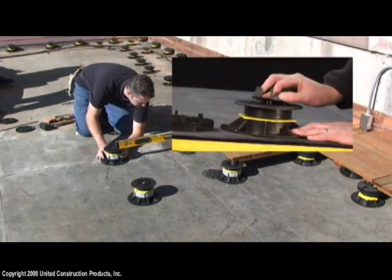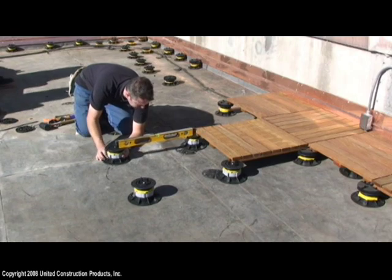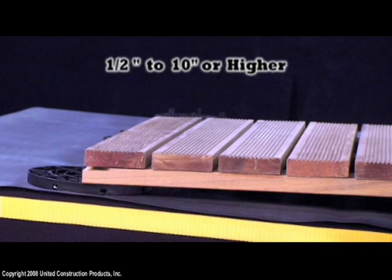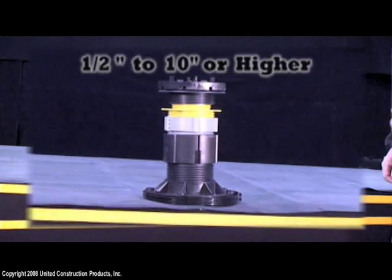Spacer tabs allow for uniform wood tile spacing and proper drainage. Bison deck supports have a broad elevation range — our stackable pedestals accommodate heights beginning at 1½ inch, and with added couplers and other accessories, can reach 10 inches for level-it pedestals.